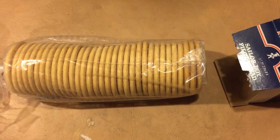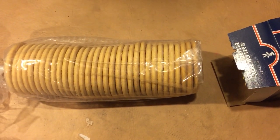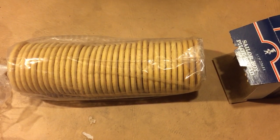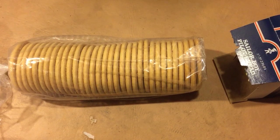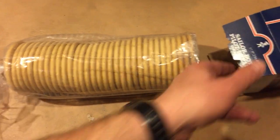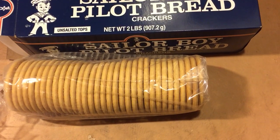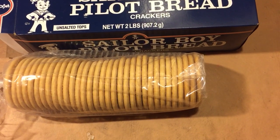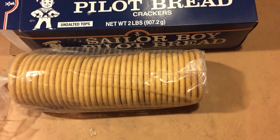If you get a chance to find some of these, they're kind of hard to find. Amazon is where I got mine — you're not going to find these a lot of places down in the lower 48 states. But if you do, grab a box; they're a nice thing to have. I just wanted to show you guys this and let you know about some products out there that maybe most people don't know about. This is Modern Refugee — I hope you enjoyed this video and thanks to all my subscribers.